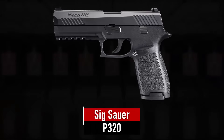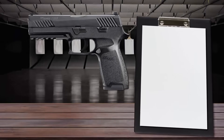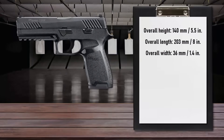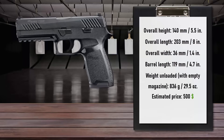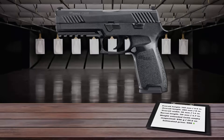Number 4 is the Sig Sauer P320. Chosen by all branches of the US military as well as law enforcement agencies across the country and around the world, the P320 redefines the modern handgun. With its unmatched modularity, unprecedented accuracy, and uncompromising reliability, the P320 has quickly become one of the most sought-after firearms on the market today.